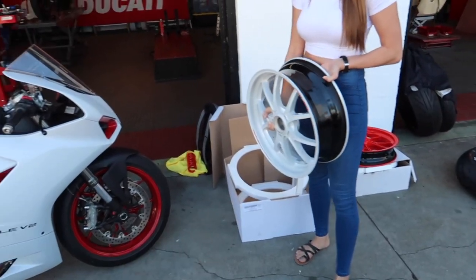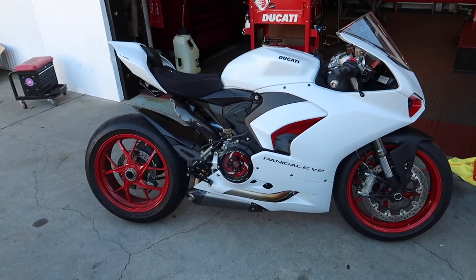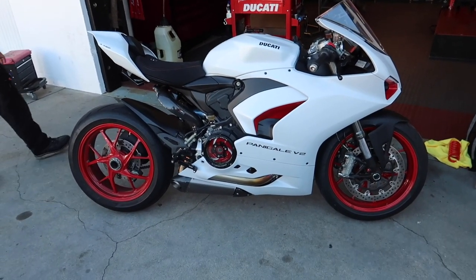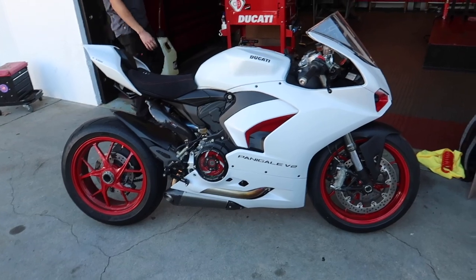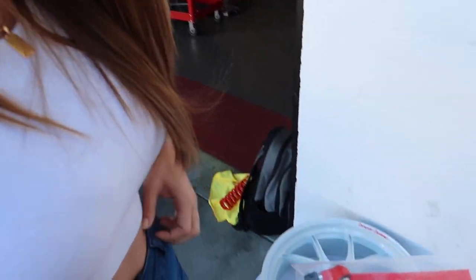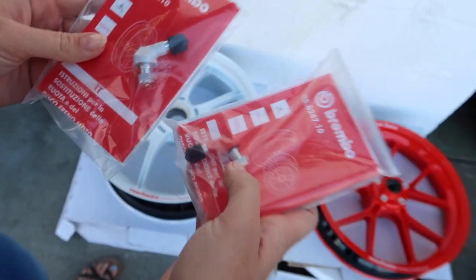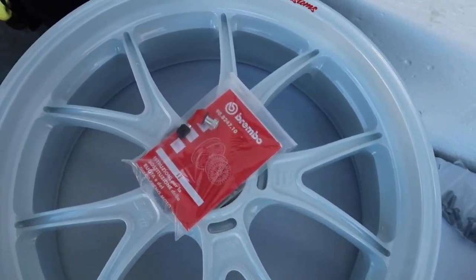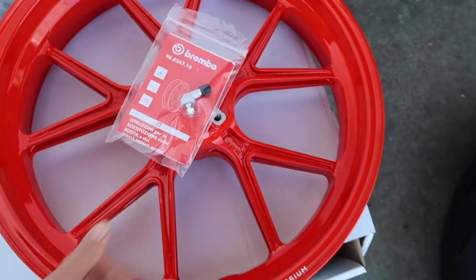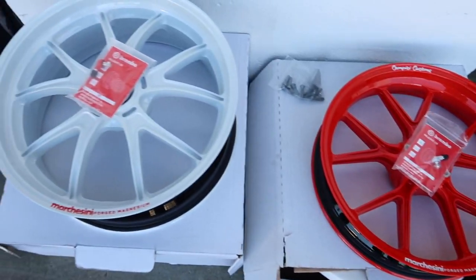We'll be able to weigh these and find out how much weight we're saving. I think we're already over 34 pounds of weight savings. So if we can put another 10 pounds on there, it could be one of the lightest Panigale V2s in the world when we're done. One other thing we forgot to show are the valve stems—Alex even painted these. Red and white: the red will go on the white wheel, and the white will go on the red wheel. How cool is that? I'm really stoked with how this turned out.